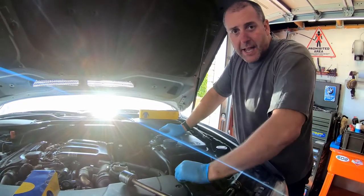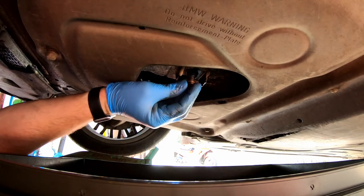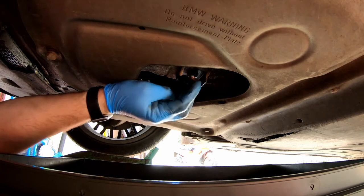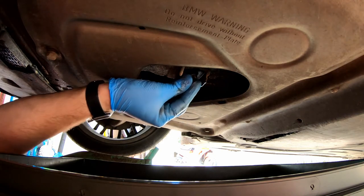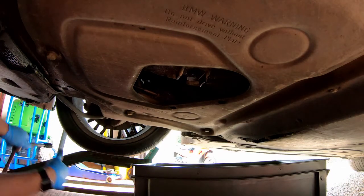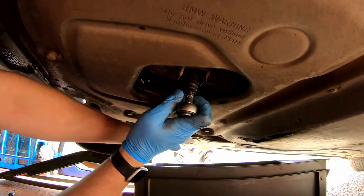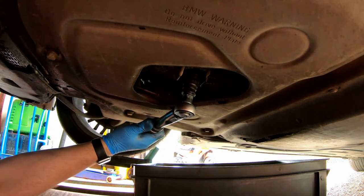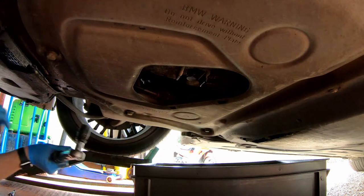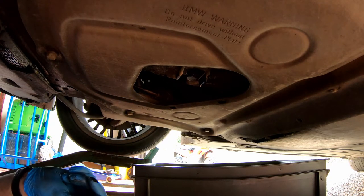Back underneath the car — get the sump plug bolt back in with a brand new copper washer. Get it up to touch. Move the drain pan out of the way. Get the torque wrench — just like the oil filter housing, this one is also 25 Newton-meters. Don't over-tighten it: it's a steel bolt in an aluminium sump. Give it a little wipe down and then get back up top and get some oil in the car.